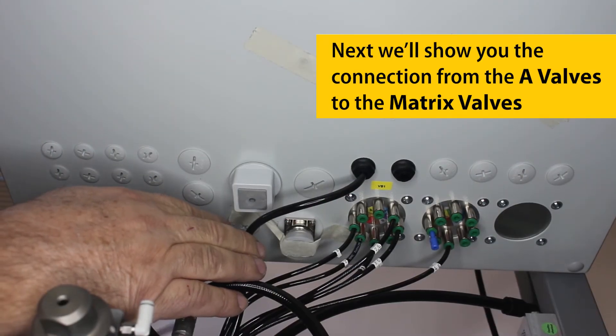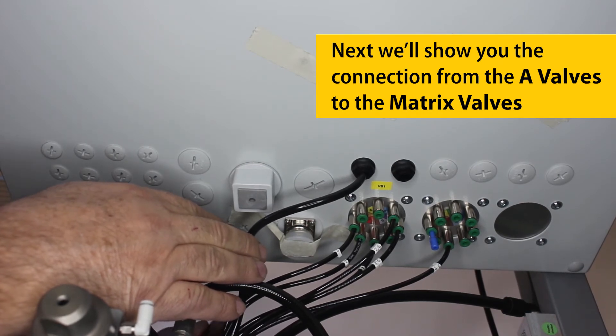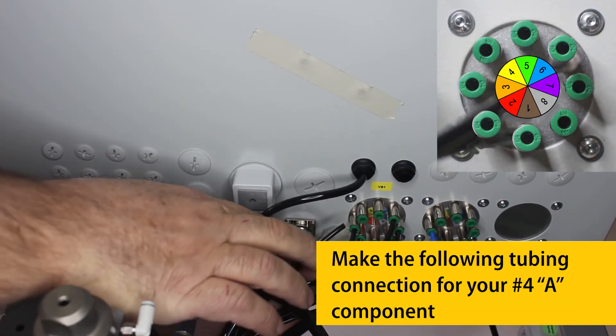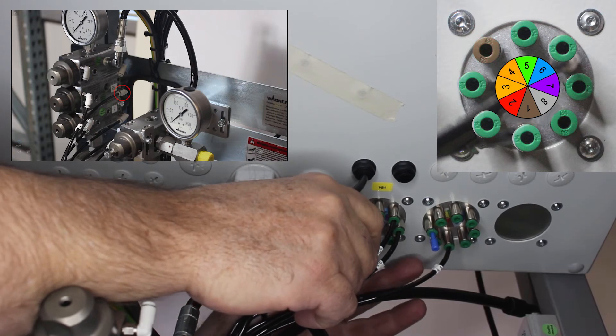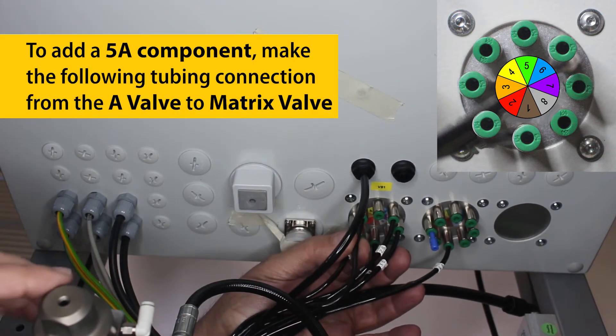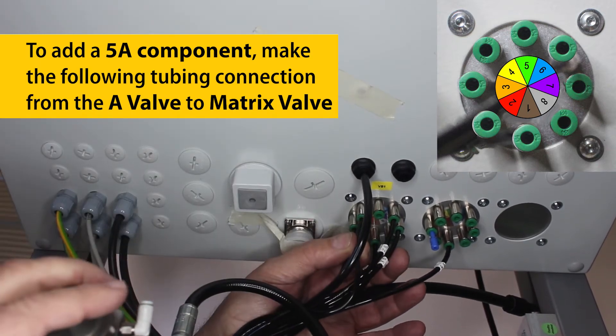Next, we'll show you the connection from the A-valves to the matrix valves. Make the following tubing connection for your number 4 component. To add a fifth A component, make the following tubing connection from the A-valve to the matrix valve.